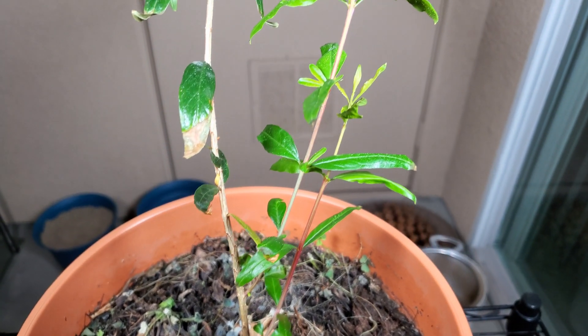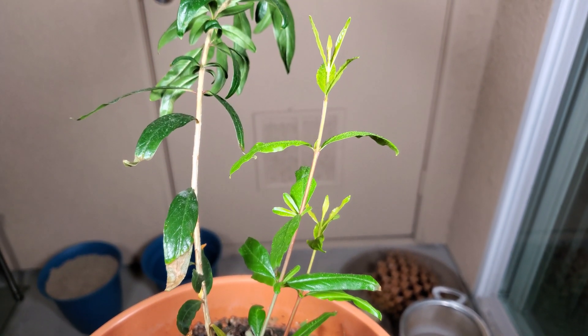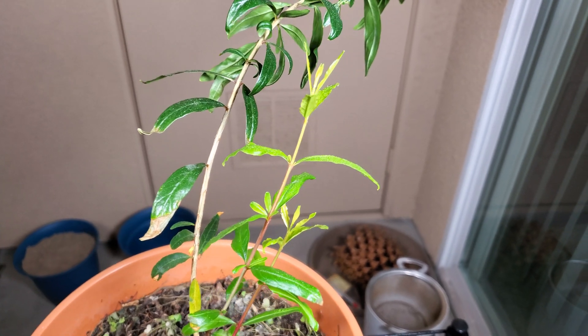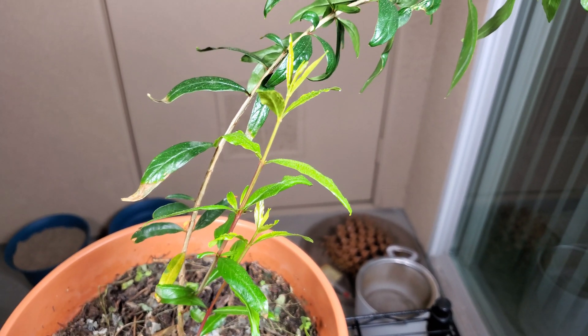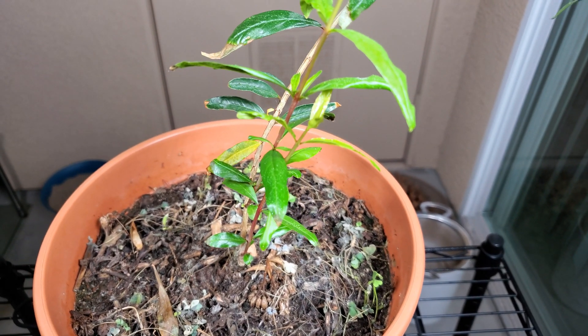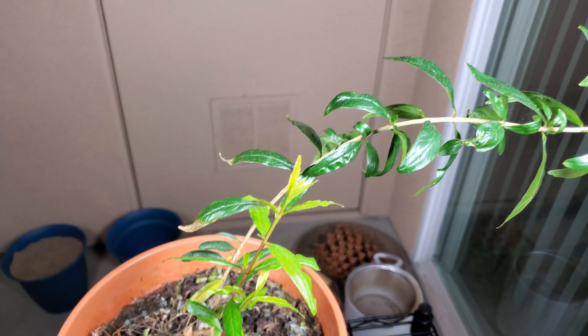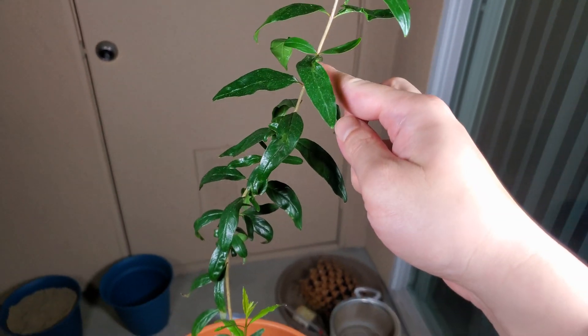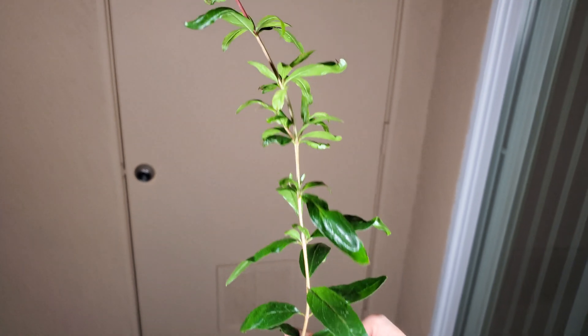You can see some new growth there. The scattering of dead foliage on top is the natural way in which nutrients get from the dead leaves back into the soil — absorbed by fungi, mycorrhizal fungi, mushrooms that are bound to the roots of the plant.